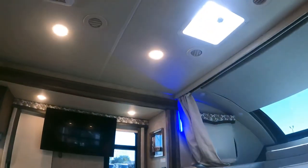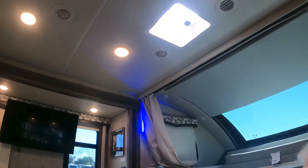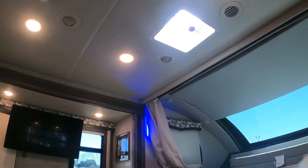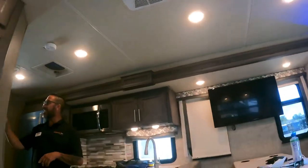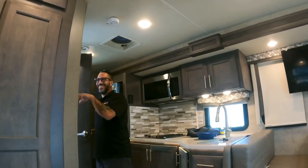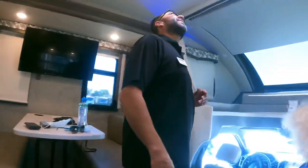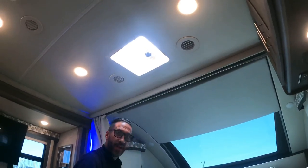The roof fan in the bathroom is entirely manual — there's no auto-close sensor for rain on this one. It's not controlled from the main panel. Other vents in the unit do have panel controls, but this bathroom vent is the exception.